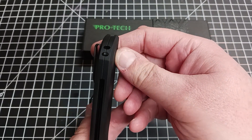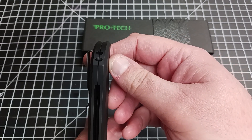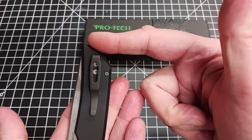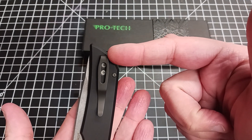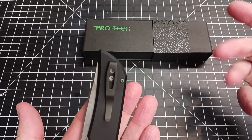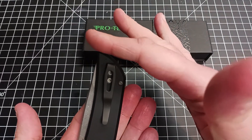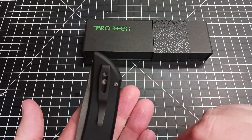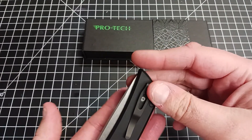The pocket clip is what I would call pretty deep carry, but not really. You could tell by the way the knife is shaped — it's pretty deep carry. If you put it too much over, they would be off to the side. With this profile, that's probably the highest you're going to want to go with the clip. I'll take it.